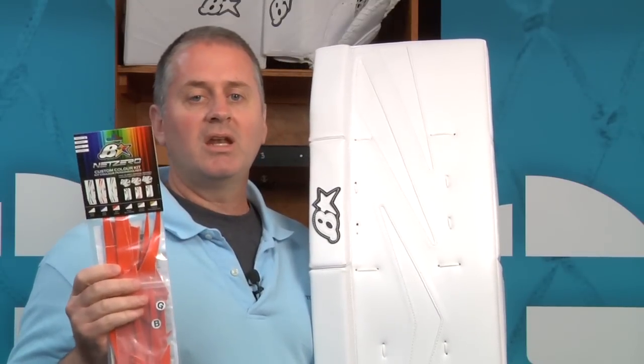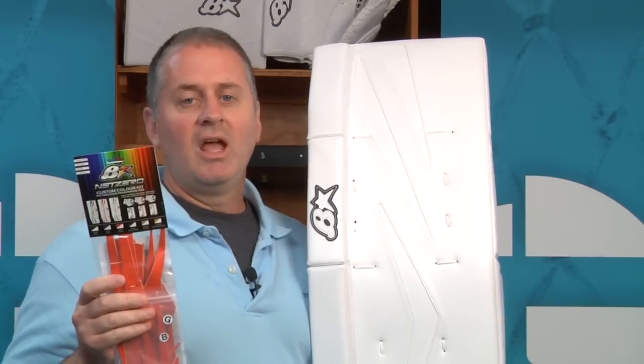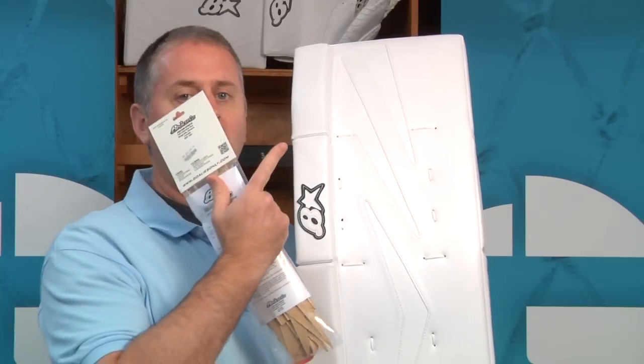The Net Zero comes in senior, intermediate, junior, and youth sizes, and you can check out all the product information by clicking on the button right up here.